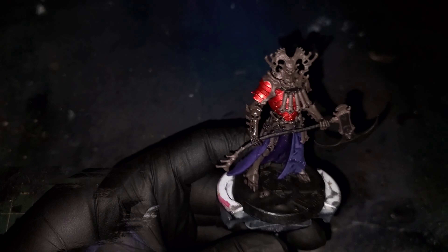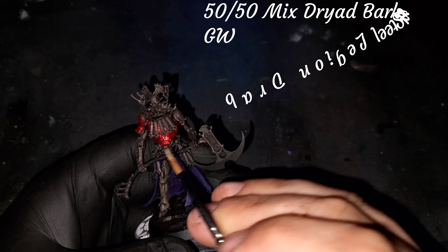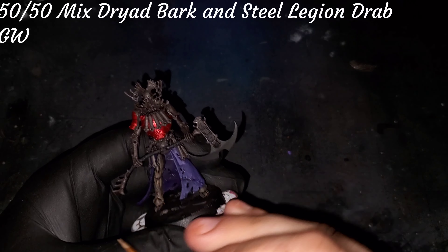I'm going to be taking some Nuln Oil wash from Games Workshop and we're just going to coat all of the bones that we just painted with Dryad Bark. This is going to help us re-establish our shadow areas as well as tone down that Dryad Bark. We're going to be very careful as we move into highlight steps that we don't let any paint run into the recesses so that everything looks uniform.